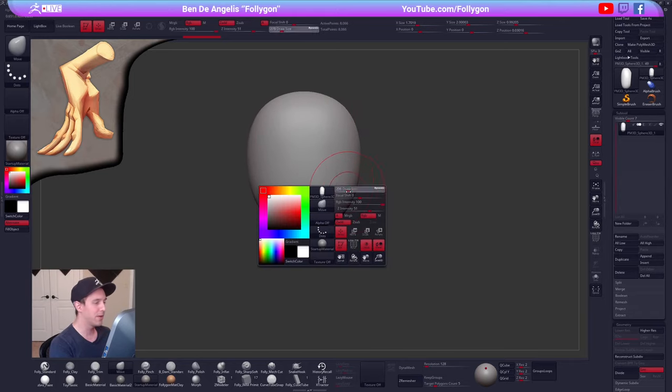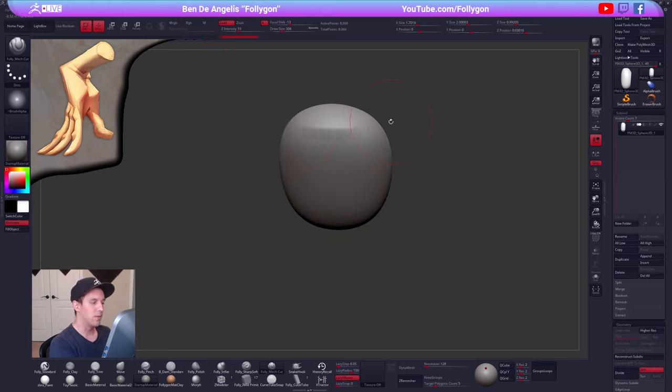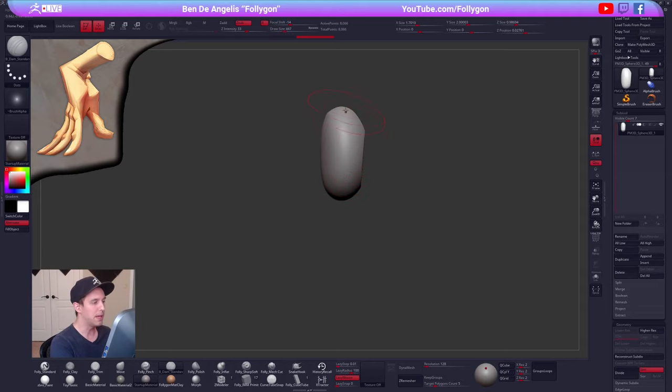Welcome from Australia — you are watching from pretty far away, I don't know what time it is there. So we are just getting started on a couple hands here, and we're going to try working a little quick, especially in the beginning, so we can get something on our canvas, get something going.